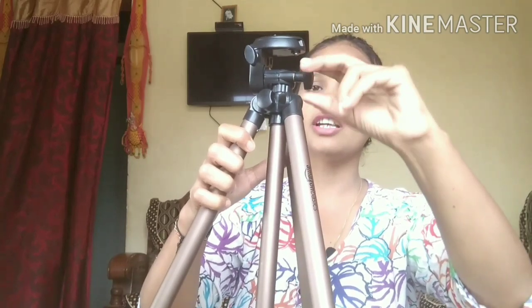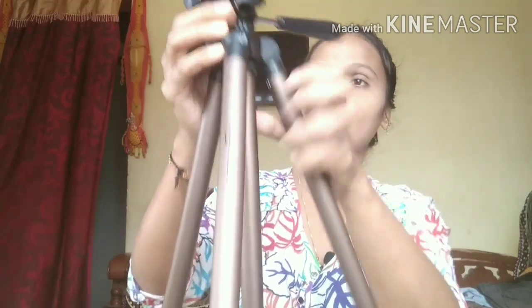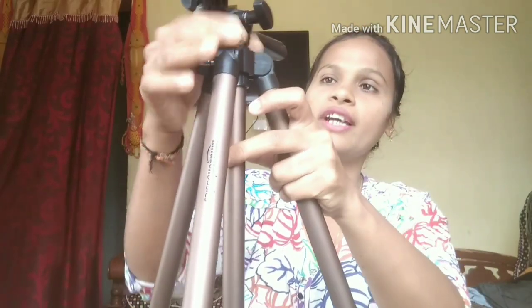If you want to extend the height, there is a button — just loosen it and you can extend it. You can observe here — now it becomes this much height.